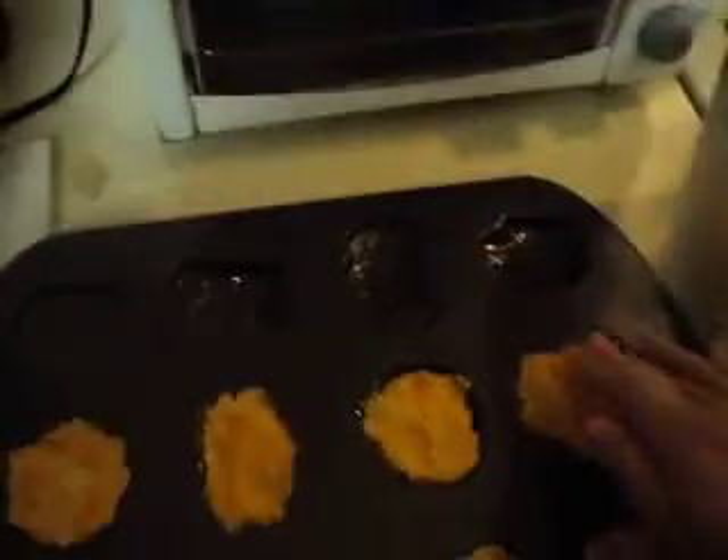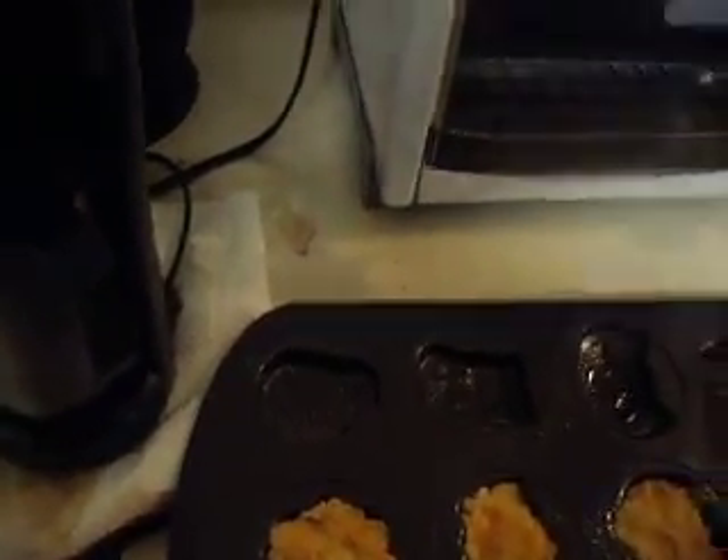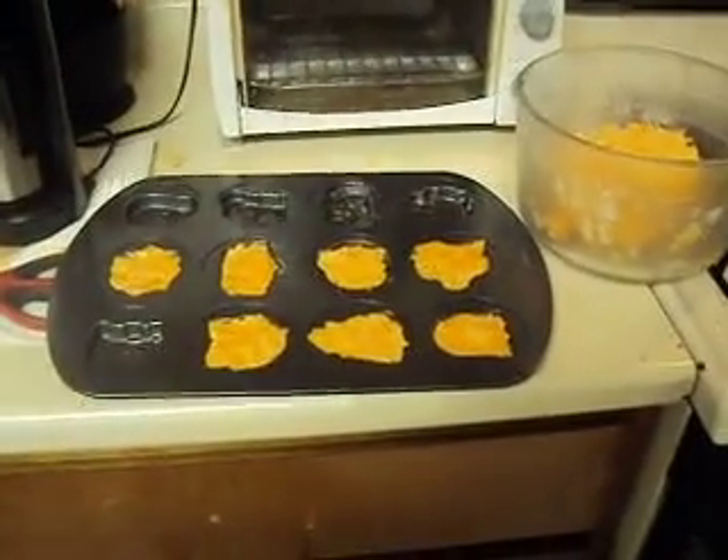I'm trying to make sure these come out right. This is the first batch, and luckily I've got plenty of dough. So if it doesn't come out right the first time, at least the kids and I will have fun eating the damaged ones. I'll be posting another Halloween video this weekend. Take care and enjoy.